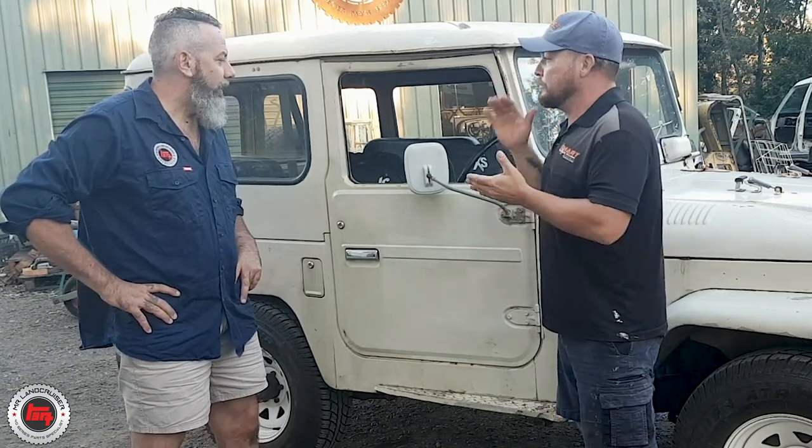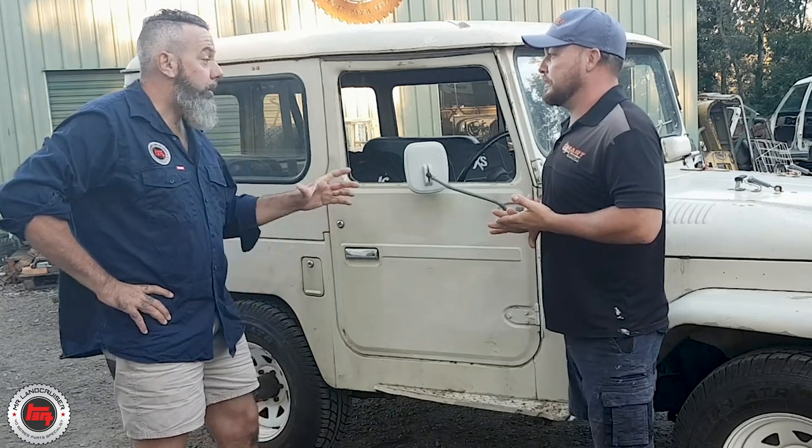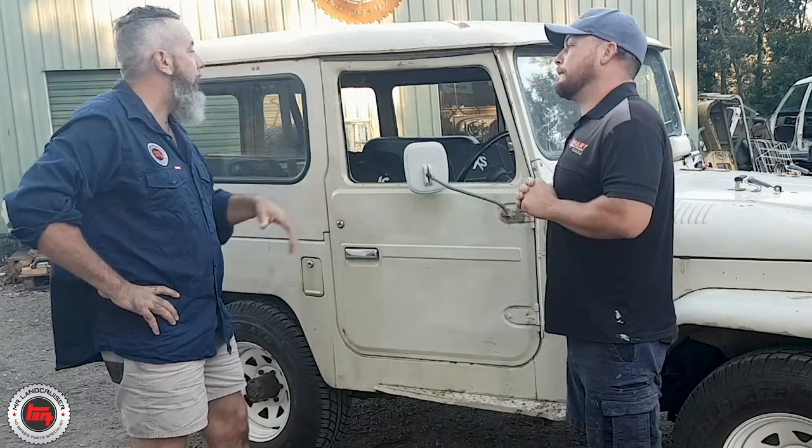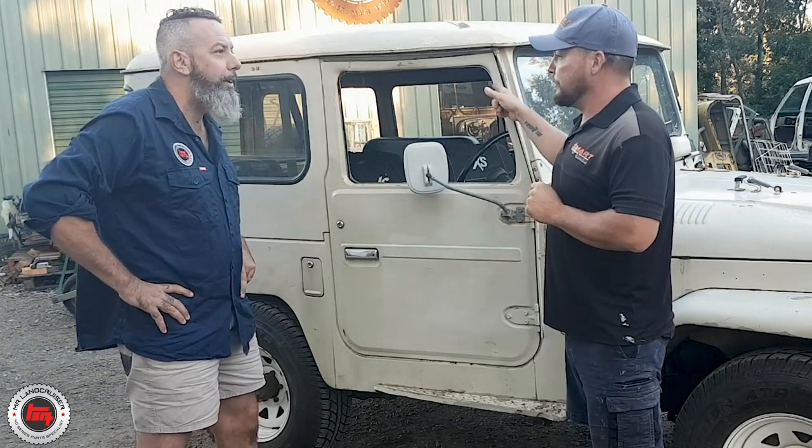So sandblast everything — all the panels, the chassis, three-part epoxy. We've had a discussion that it might have been in a rollover, might have been in an accident, so we've really got to sandblast it and knock some bog out of it.